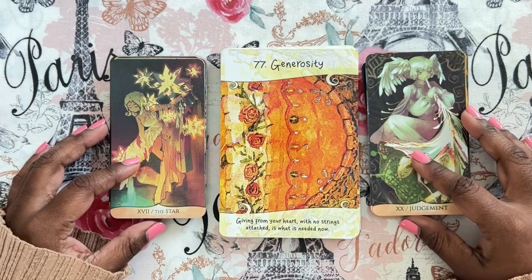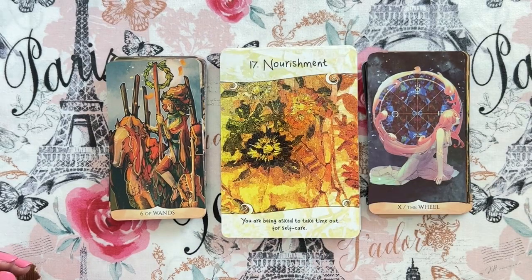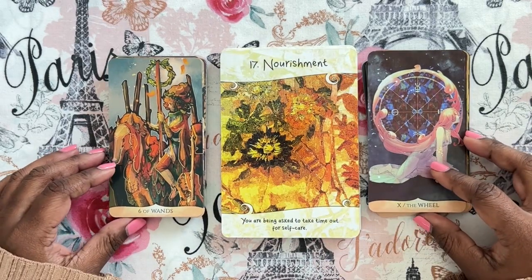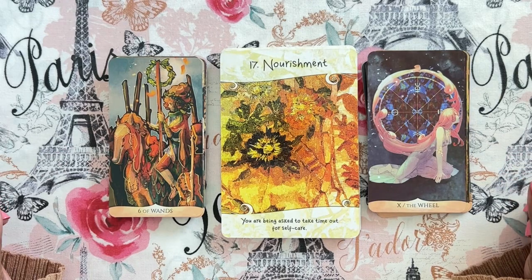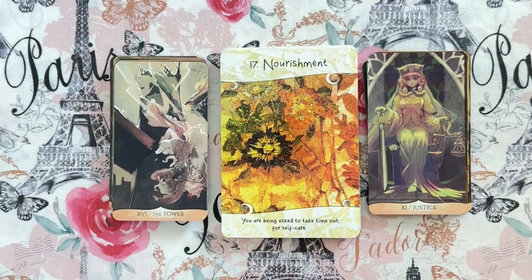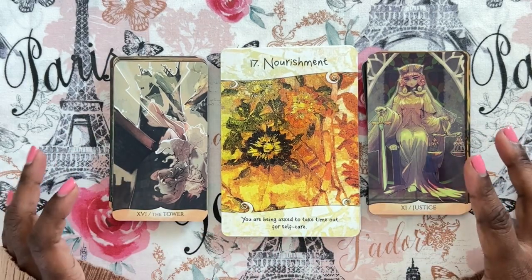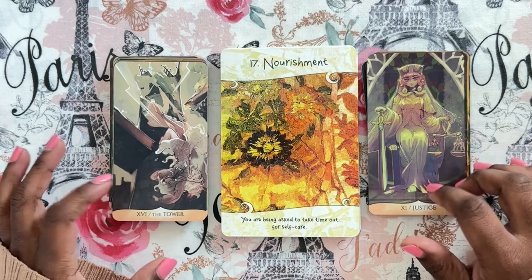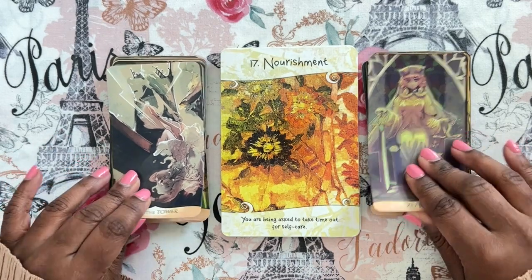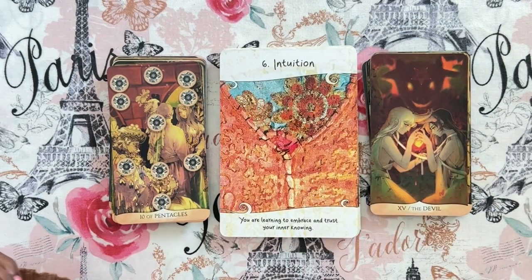The Star with Judgment and Generosity: 'Giving from your heart with no strings attached is what is needed now.' Six of wands with Nourishment: 'You are being asked to take time out for self-care,' and the Wheel. I like this. It softens things — this oracle in the center of a reading can be a little much, and the Traditional Manga softens it. Plus I love the way they look together. So far, this is my winner.